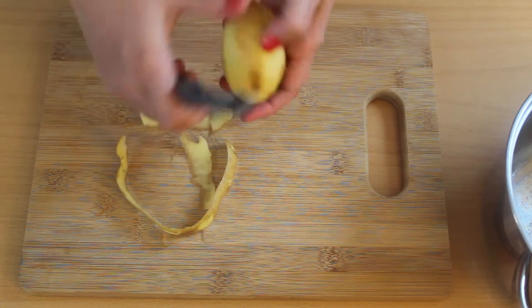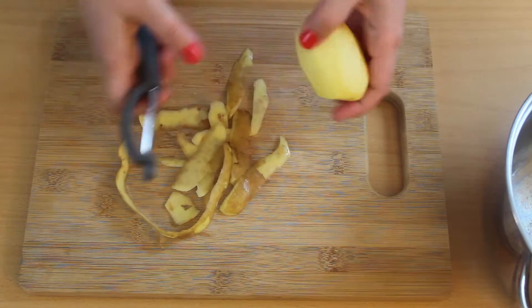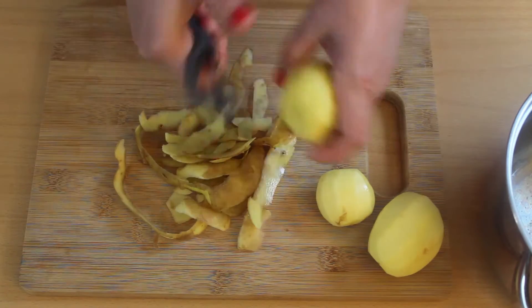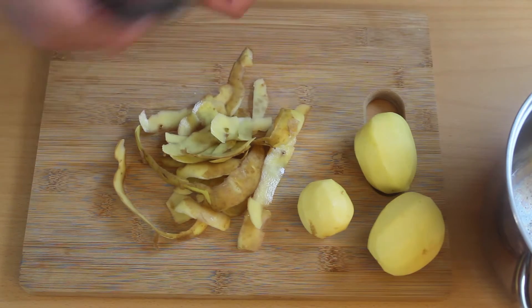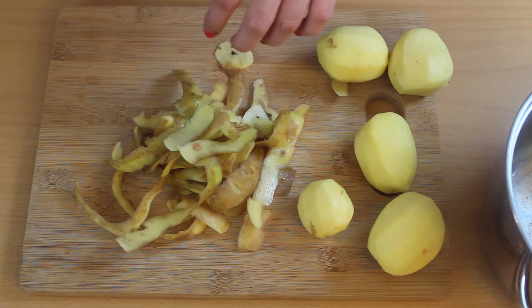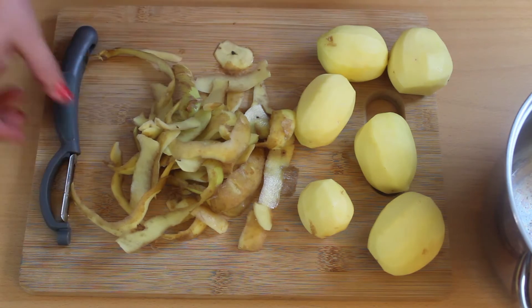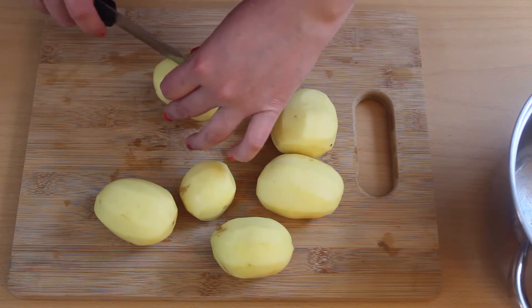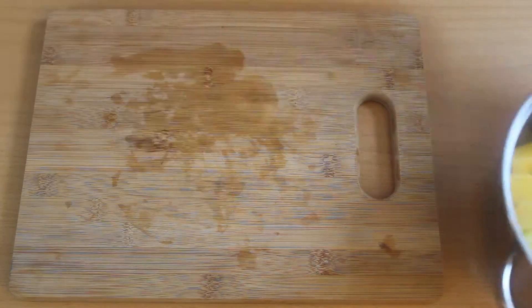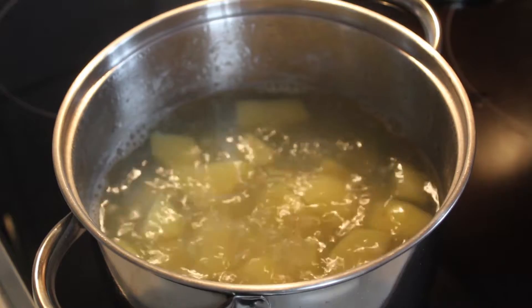First you need to peel half a kilo of potatoes and cut them into pieces. Put them in salted water and boil until you can pierce them easily with a fork.